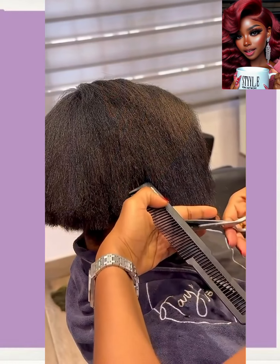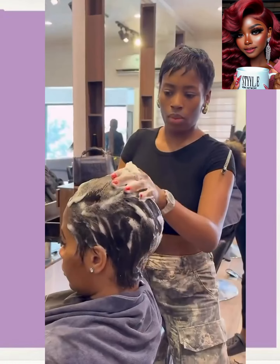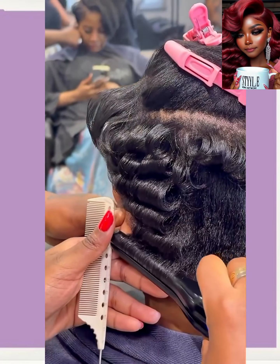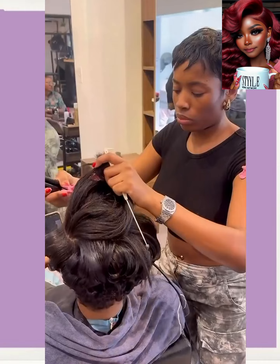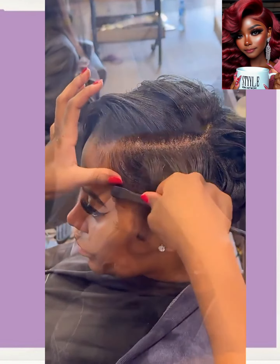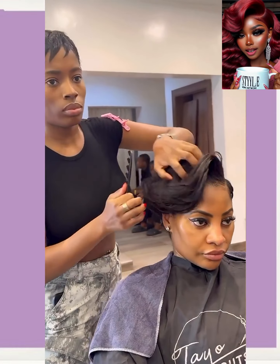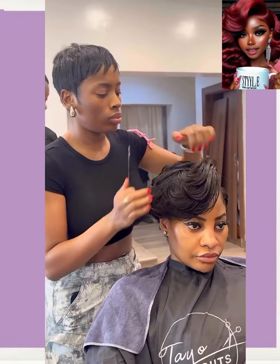And then it looks like we have another pixie. She's got the asymmetrical shape here with this one, and a lot of volume to the hair. Very cute.